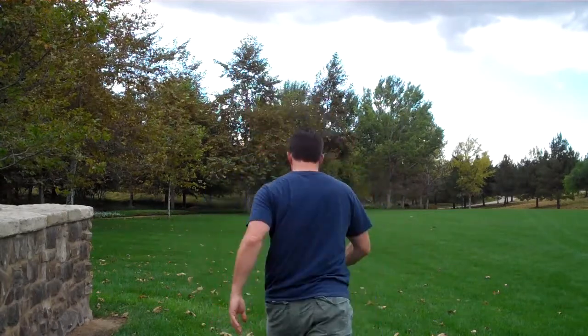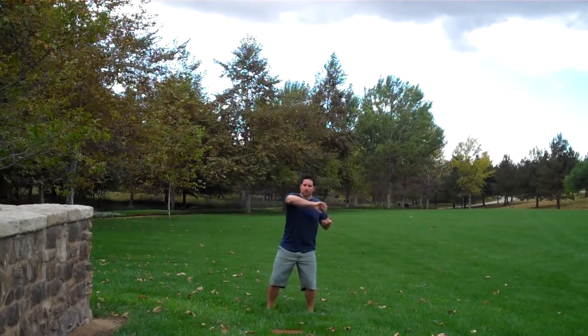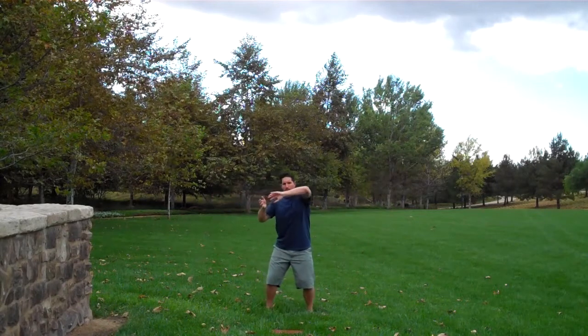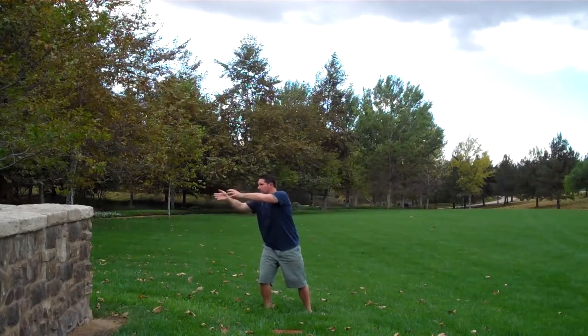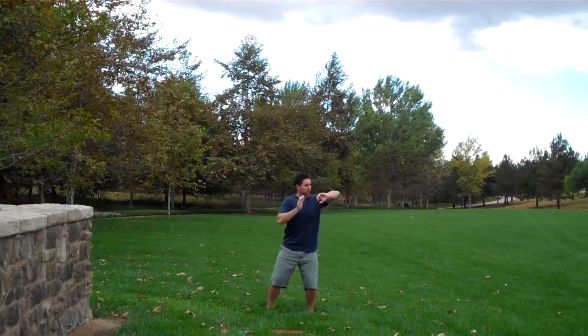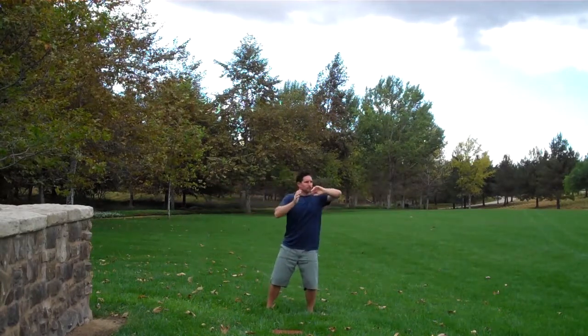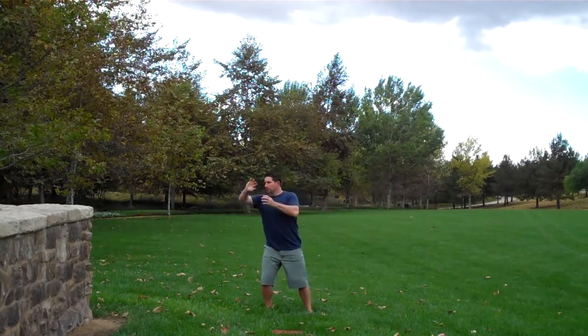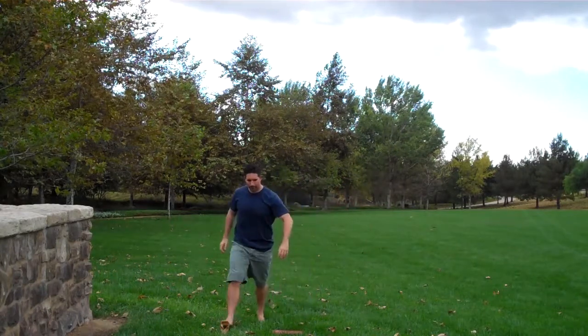It takes a little bit of practice. Let me show you how it looks from the whole view. So that is parting tall grass.